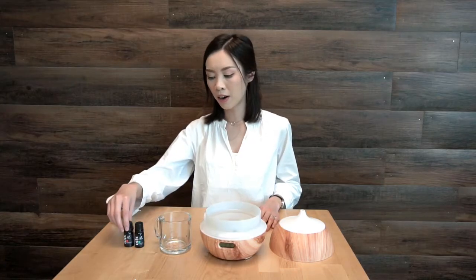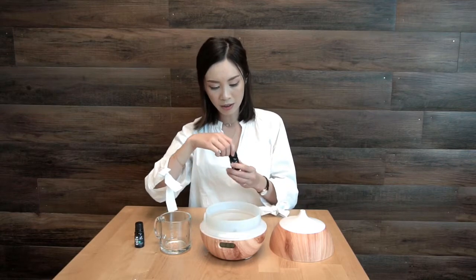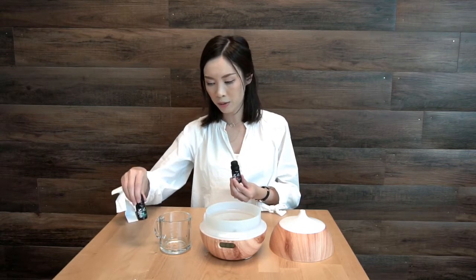Now, add our nachos essential oils within the basin. Today, we're going to use grapefruit and rosemary.